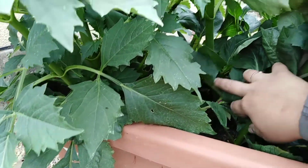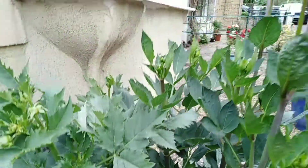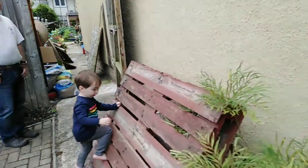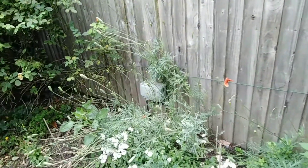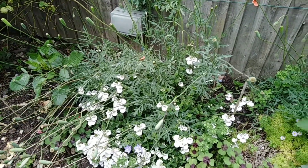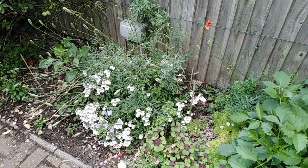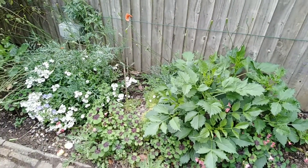Our dahlias are getting big, guys. Flowers will soon come out. Oh yes, someone was asking me the name of this white one — it's diascia. The spelling is D-I-A-S-C-I-A. Our dahlias look good over here.